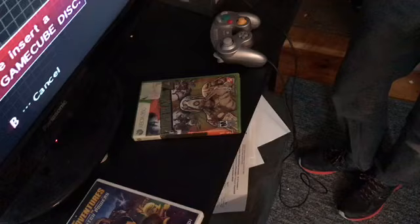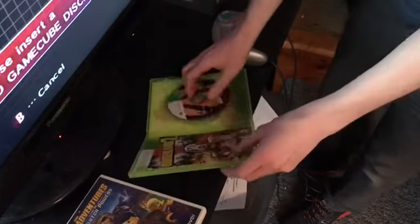Borderlands 2 then, besides Big Chungus. Nope, not either. Also a good game.